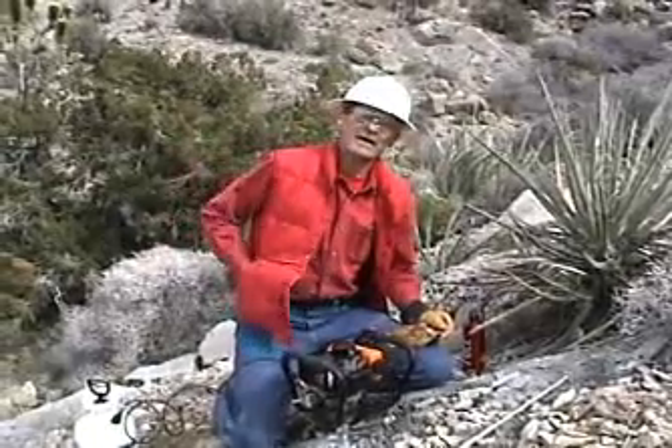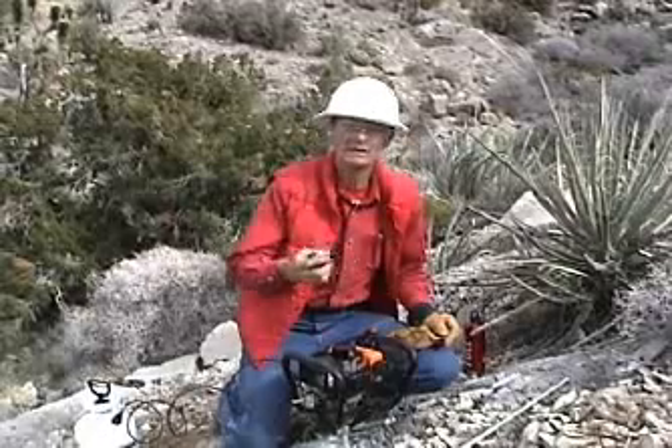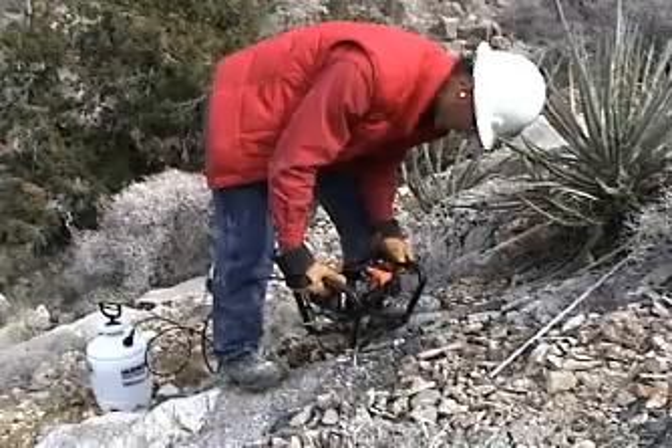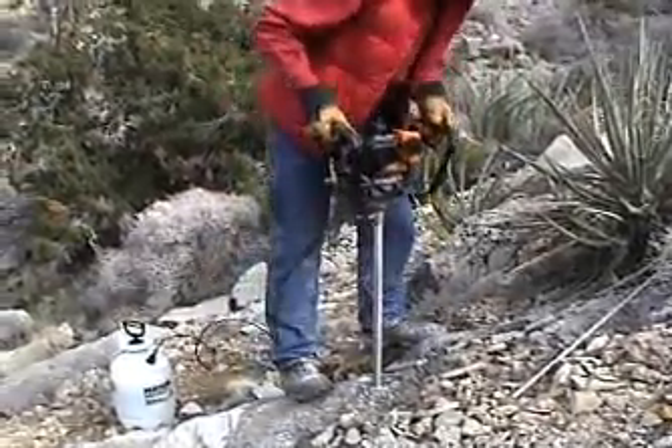And there you have it — four feet of core in just a little over 15 minutes. Nothing could be simpler. And just to prove it is four feet, seeing is believing.